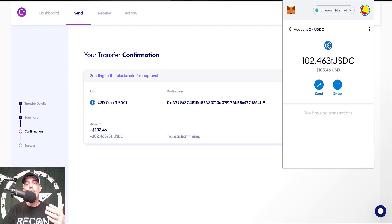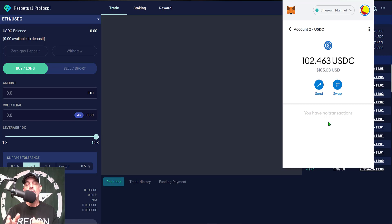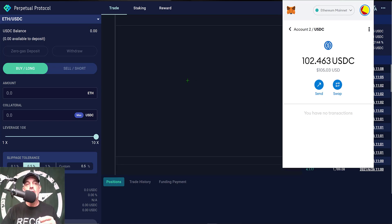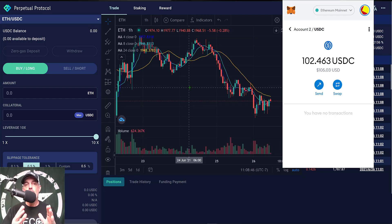You might be wondering why I would send these funds over to my MetaMask wallet. In reality, I am getting ready to start testing out Perpetual Protocol, which is a perpetual contracts decentralized exchange where I can short or long Bitcoin without having to do KYC or anything like that. I will be creating a video on this platform in the near future.